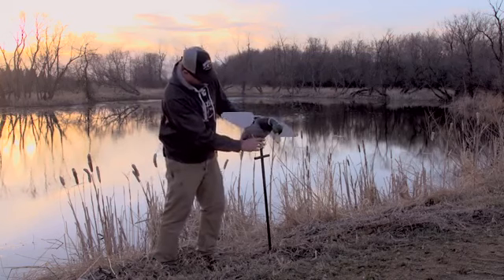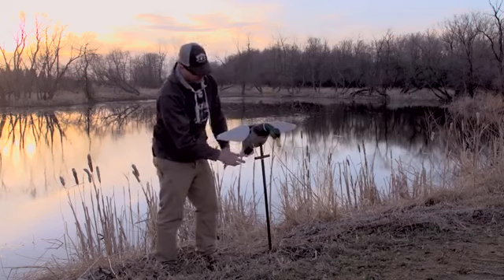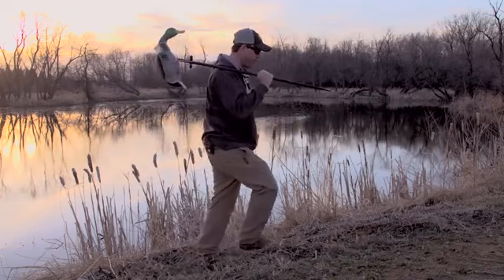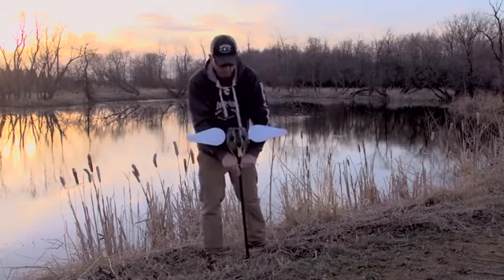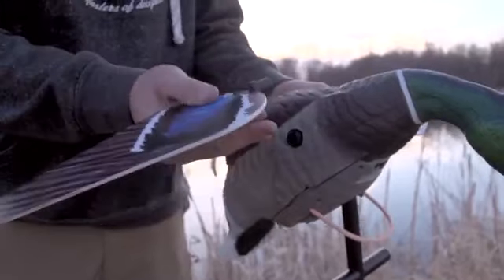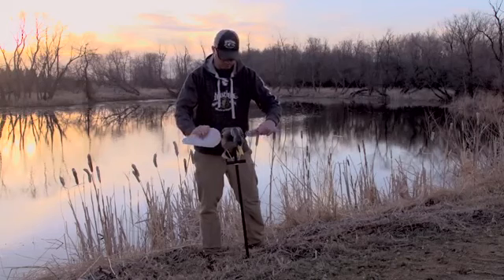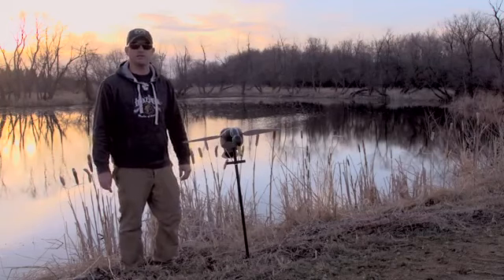Easy chest mount goes right on the three-piece 42-inch stake that comes with the decoy, and it's attached with the bungee so it's very easy to pull out of the ground. You can throw it right over your back and move around with it and stick it right in the ground with no issues. Durable magnetic wings that snap right in. That's the Lucky HD for 2015.